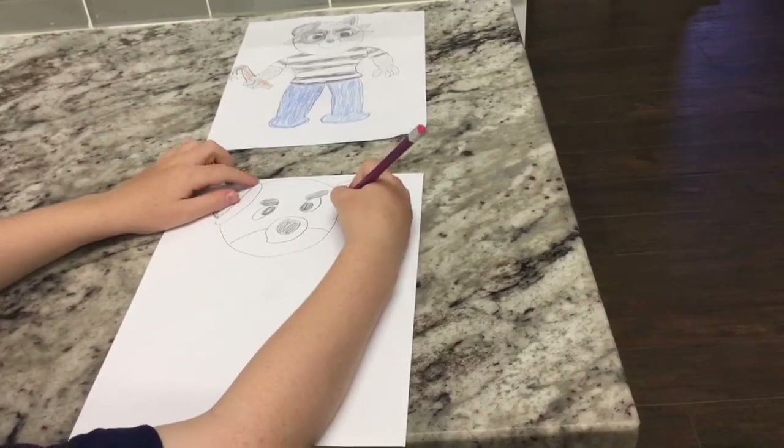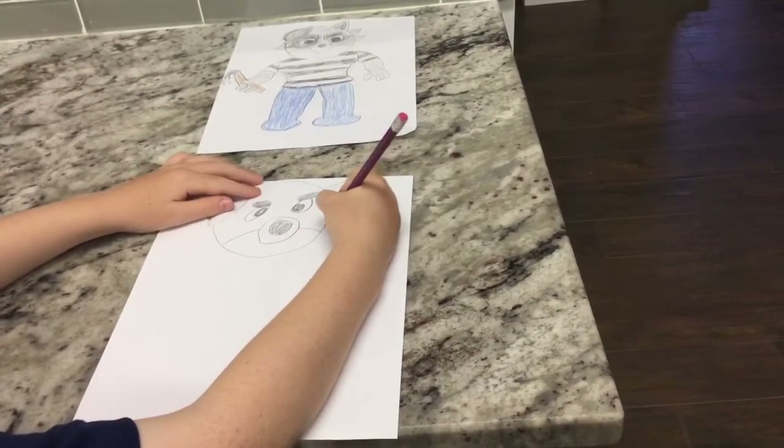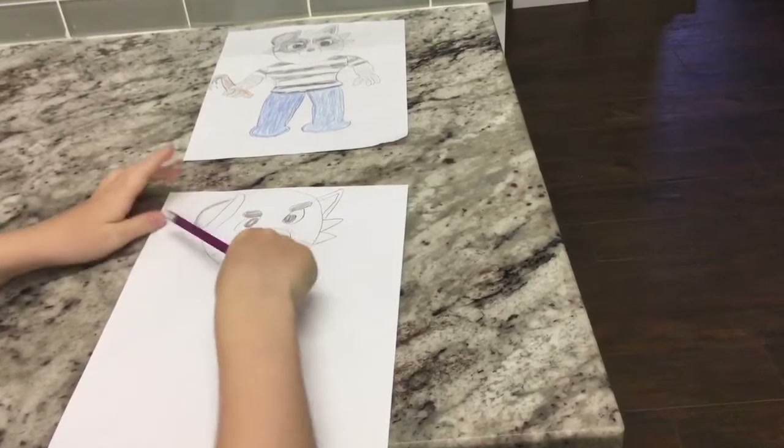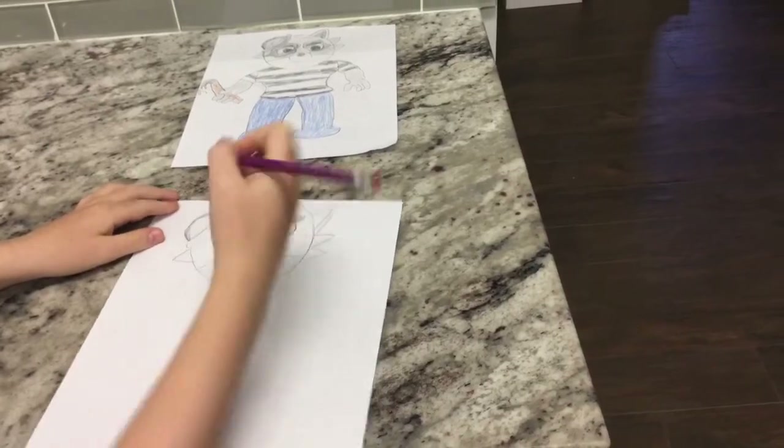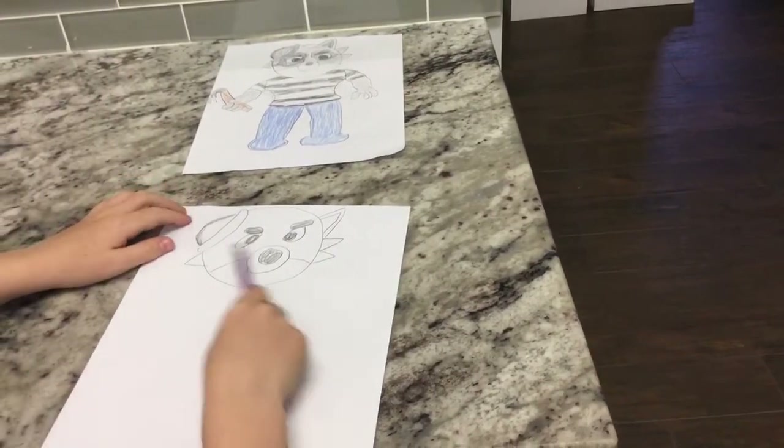Now we're going to draw the hair. We're going to start here and do a triangle and a triangle. The hat's covering one of the hairs on the side, so we're going to do only one on this side. Make sure they're lined up together.